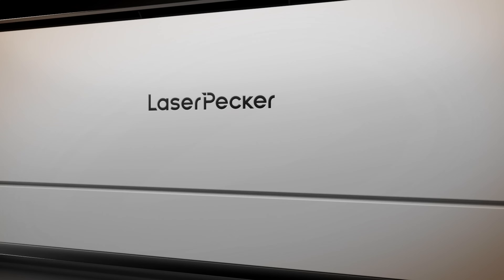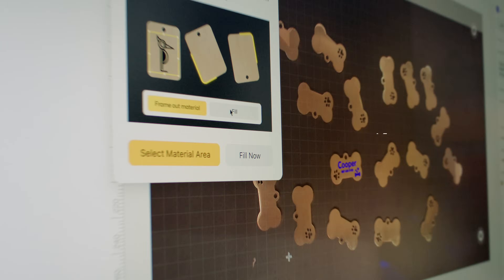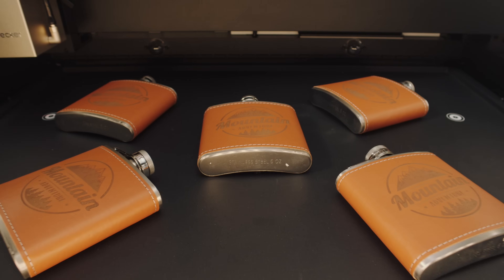Place your materials and let the 12 megapixel HD camera handle the scanning and positioning. While Smart Fill automates the batch setup, one click is all it takes for perfect time-saving results. That's the productivity that powers profit.